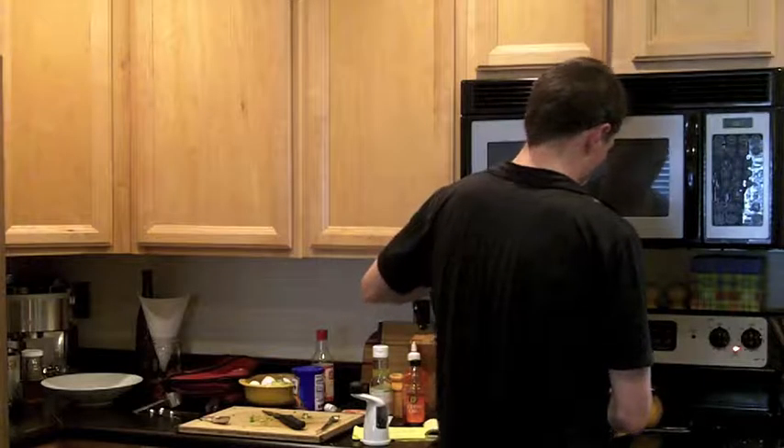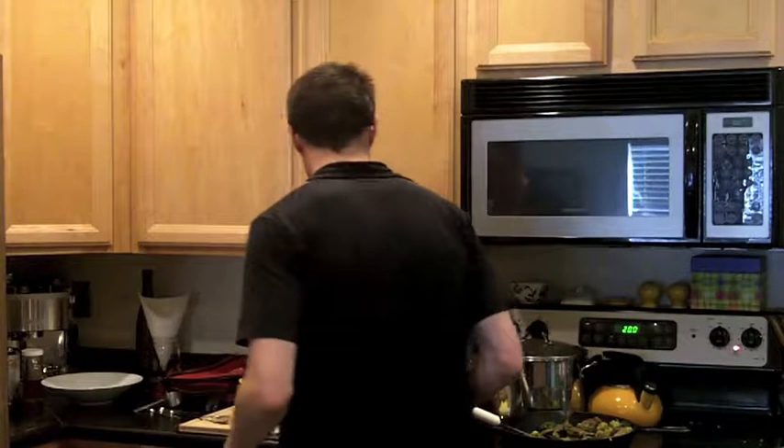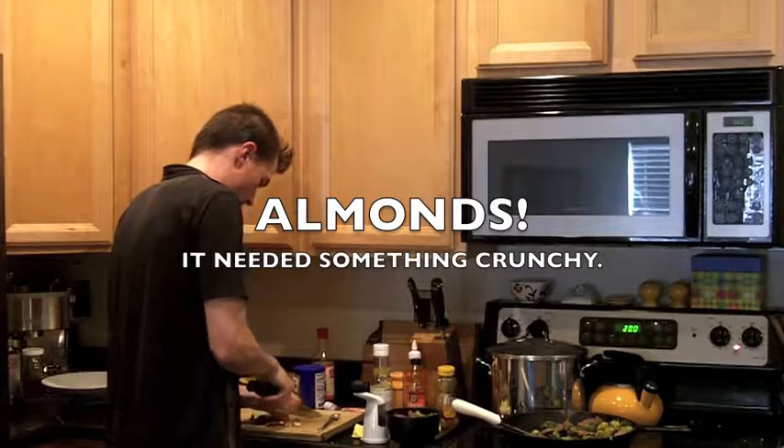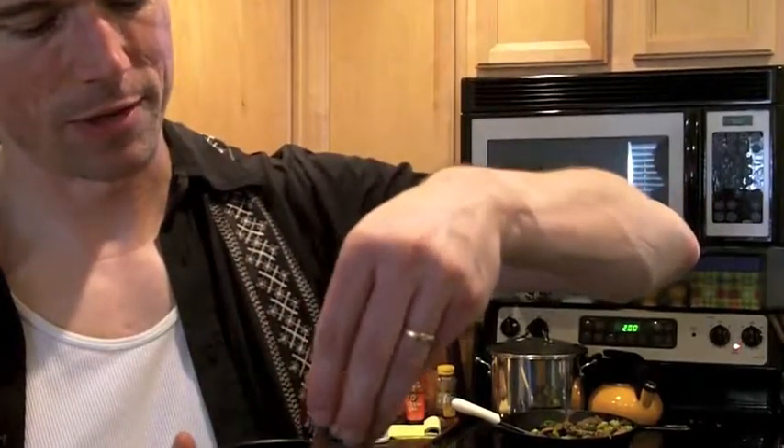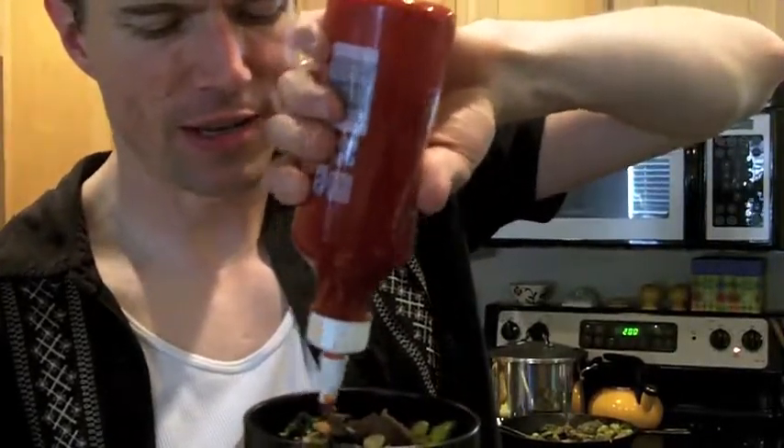The venison and broccoli, I think came out a lot better this time. It still didn't have that rich, thick, silky sauce that I was kind of going for. Maybe if I had just added a little bit more cornstarch, then it would have been perfect. Pop some chopped almonds on top of there. A little more sriracha. I think that looks alright — check that out.